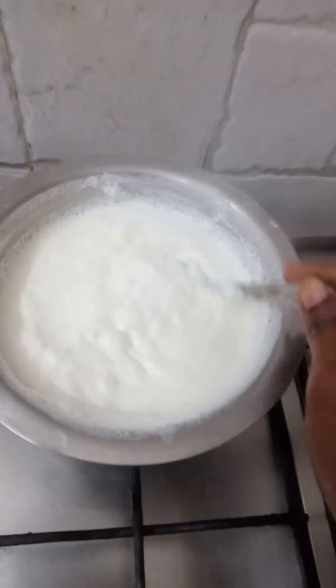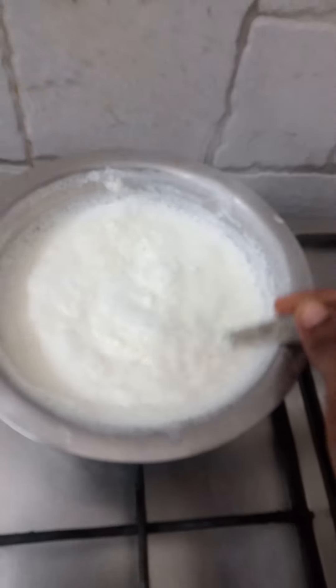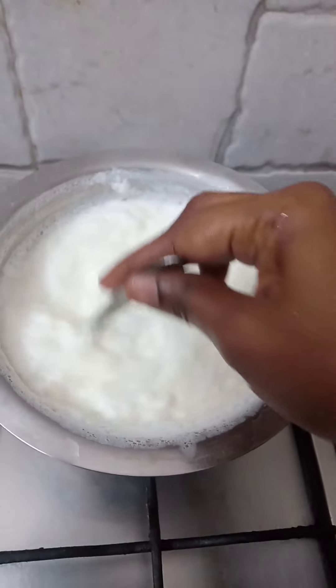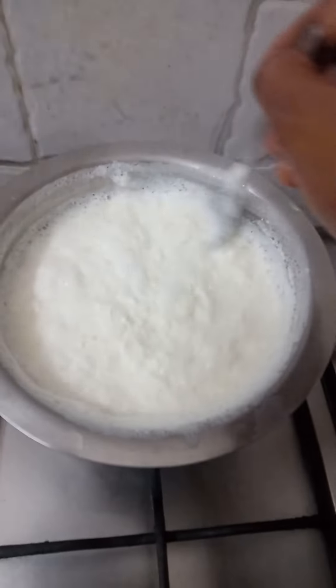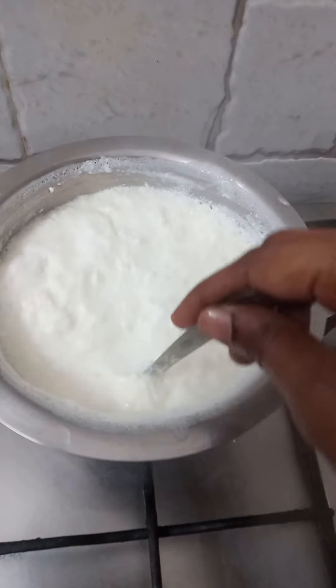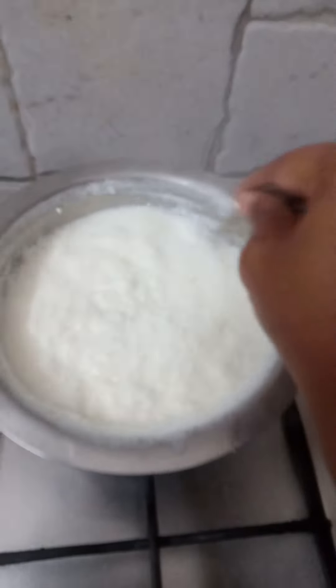So, if you want to use the pot, you will need to remove the pot. If you want to remove the pot, you will need to remove the pot.